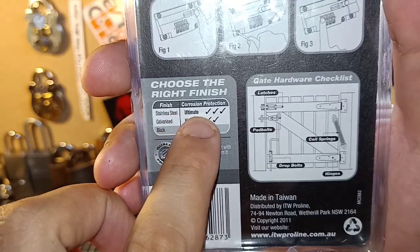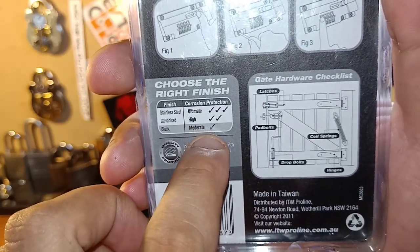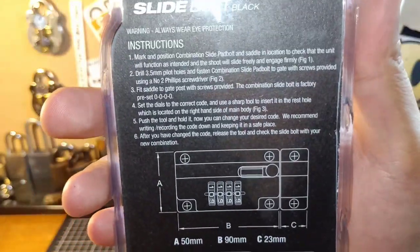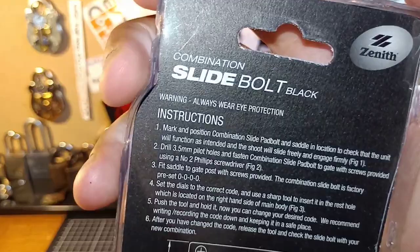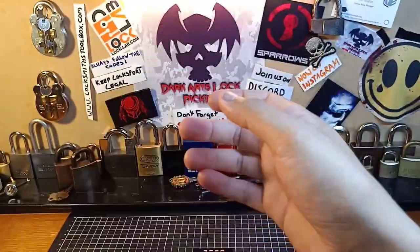So choose the right finish — stainless steel for corrosion protection. I got the black, because everyone likes black. There is no security rating on it, but it does say "warning, always wear eye protection" — so maybe this lock self-destructs or something.